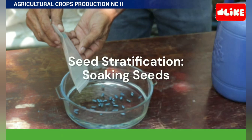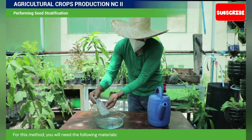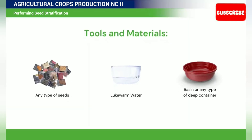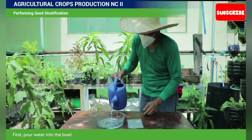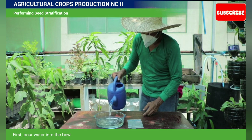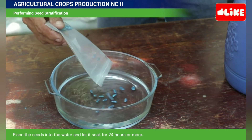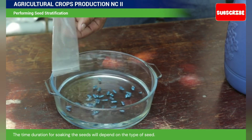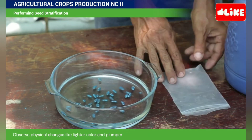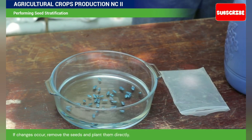Seed stratification — soaking seeds. For this method, you will need the following materials. First, pour water into the bowl. Place the seeds into the water and let it soak for 24 hours or more. The time duration for soaking the seeds will depend on the type of seed. Observe physical changes like lighter color and plumper or rounder physical appearance. If changes occur, plant the seeds.